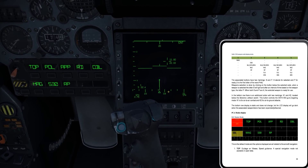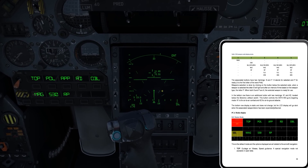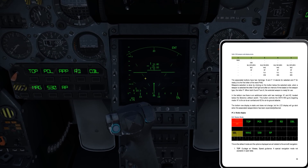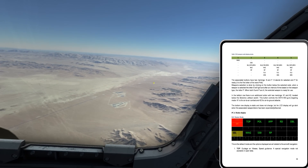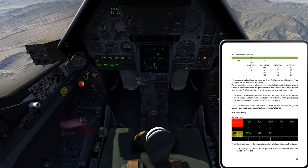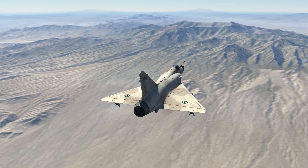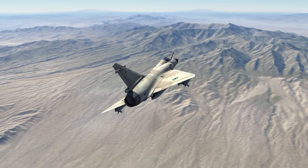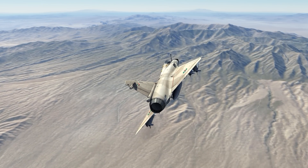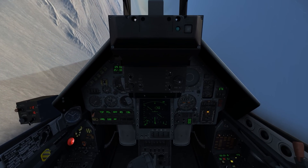I guess that seemed pretty natural to me, but I guess that could be a little bit confusing. I just thought I would show that while it was on my mind. Anyway, I am out here a little bit past Creech, so let me go ahead and bring it back around. I was reading up on Super 530 employment — I think that's what I'm going to hit next: once I get a good single target track, employ some radar guided missiles.